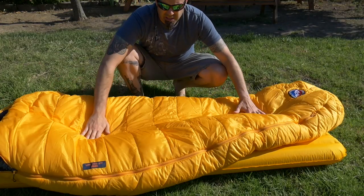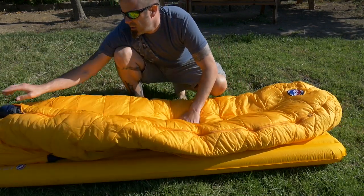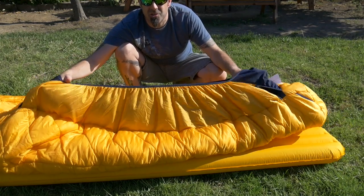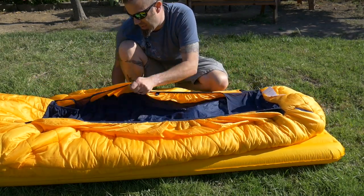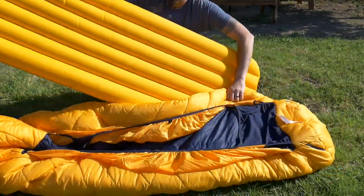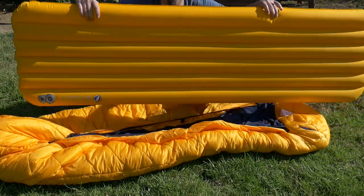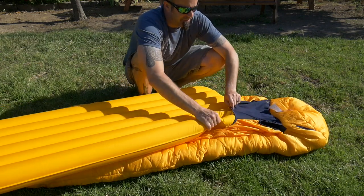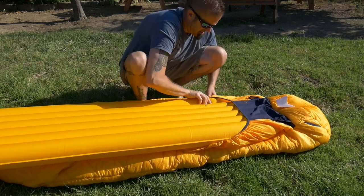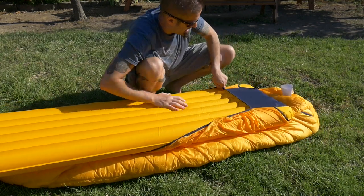So the Big Agnes Lost Dog, as I said, it's a right zip, zero degree bag, full hood. It has this great sleeve for your sleeping pad. What I'm going to do is get the sleeping pad on it — you want to put the valve of your sleeping pad at the head, and you want to put it in upside down, because then when you flip it, it's going to be right side up. And you just tuck this in the sleeve, just like so.